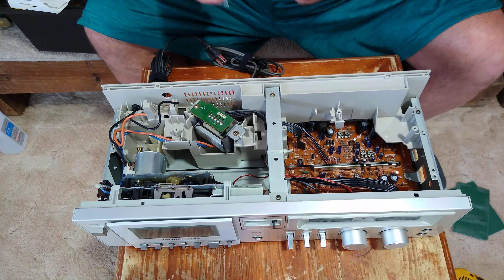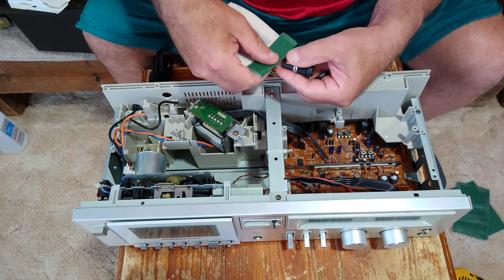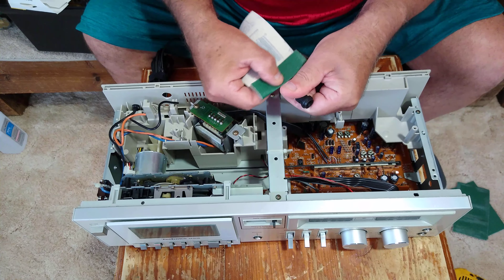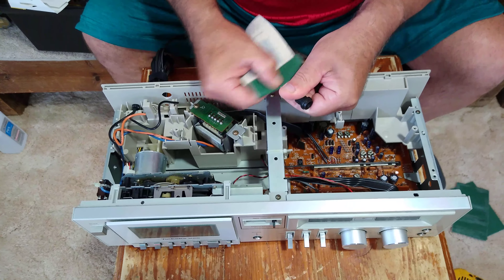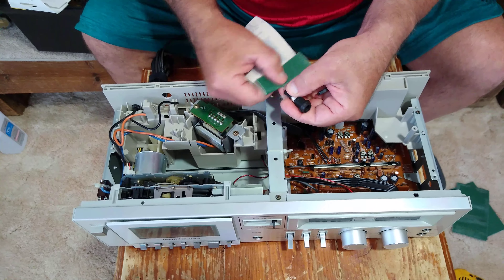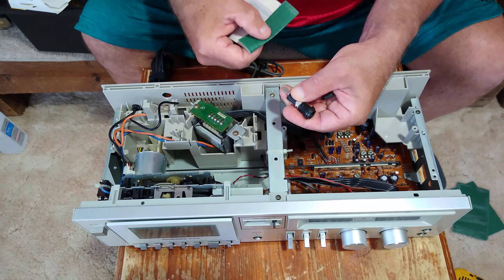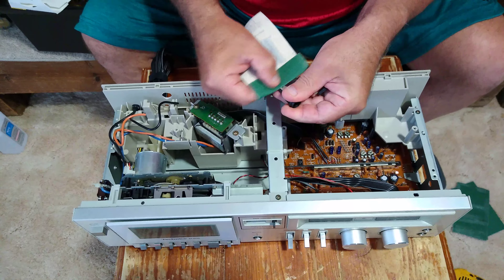I'm going to take a little sandpaper here and just sand where I'm going to solder my wire, so I get a nice good solder joint. I'm just going to sand on the top and sand on the bottom here, and sand this one too.